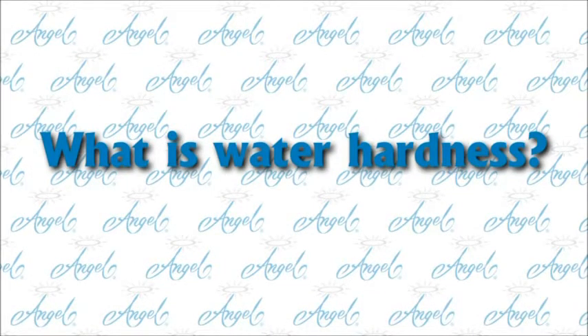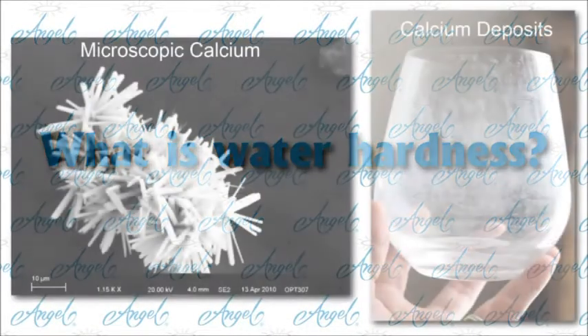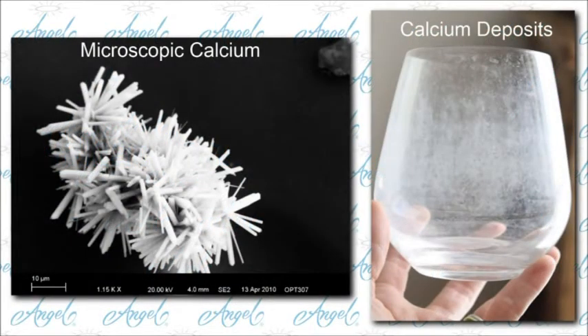What is water hardness? It's measured by grains per gallon. Water hardness is a measurement of how much calcium and magnesium is dissolved in the water.